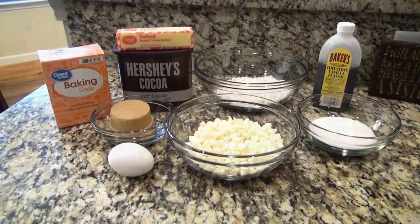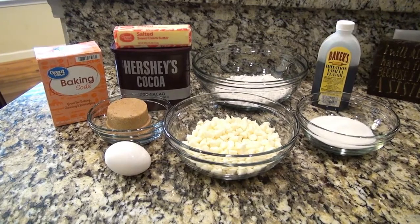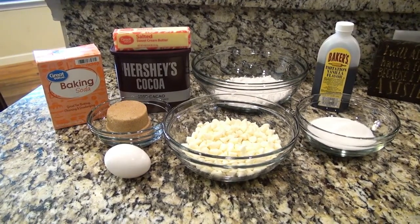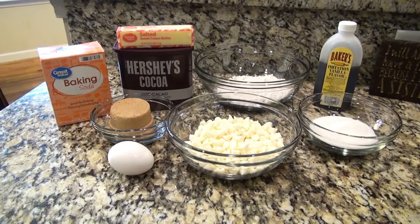Today I'll be making inside out chocolate chip cookies — these cookies are also referred to as reverse chocolate chip cookies. For this you'll need all-purpose flour, brown sugar, granulated sugar, cocoa powder, butter, baking soda, an egg, and vanilla extract.